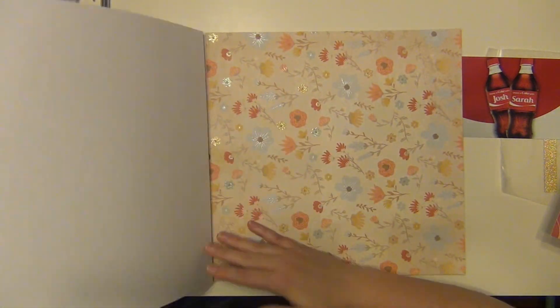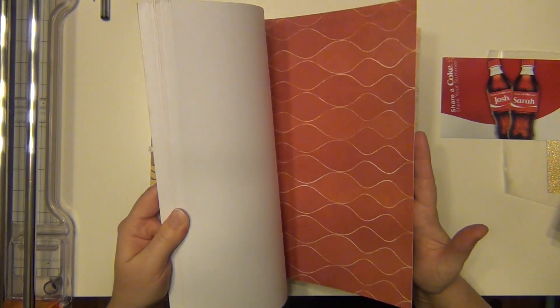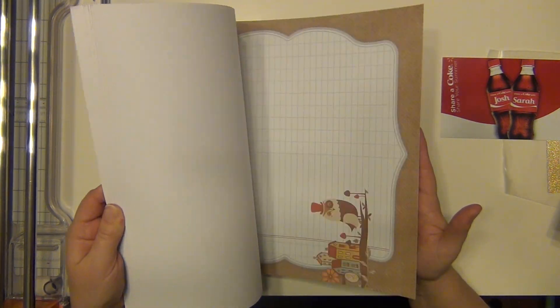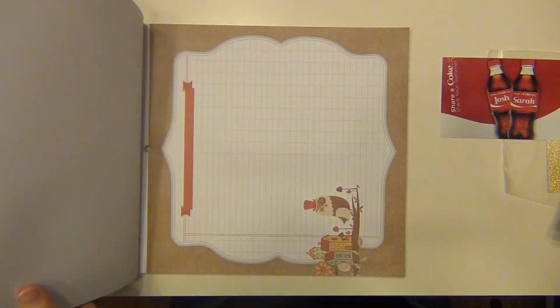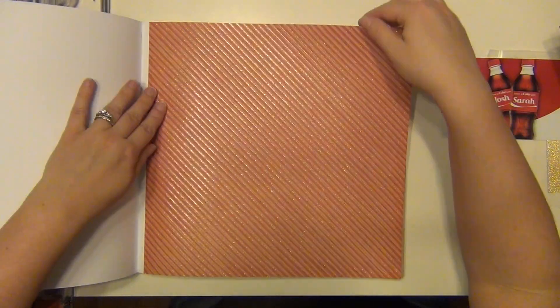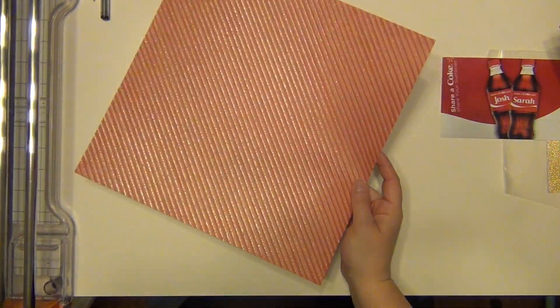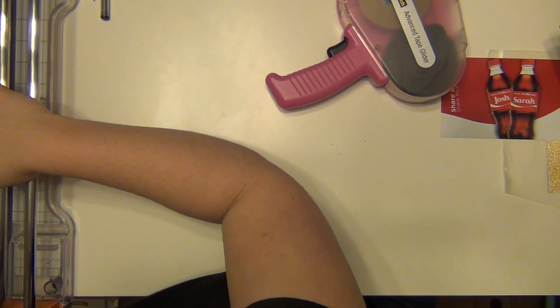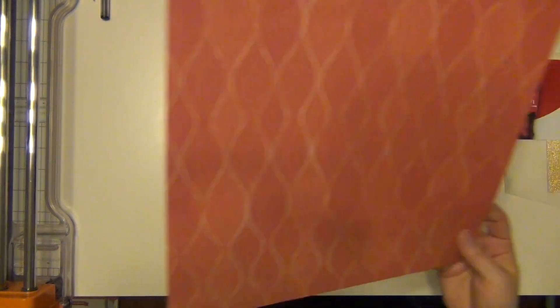I am using this paper pad here today. This is from Die Cuts with a View and it's called the Modern Meadow Stack. It is a couple years old so I don't think it's available anymore. I believe I got it in a prize pack and they got it at Michael's. I haven't used anything out of it yet, but the color tones were just right for this layout.